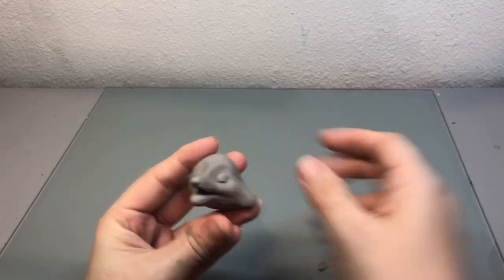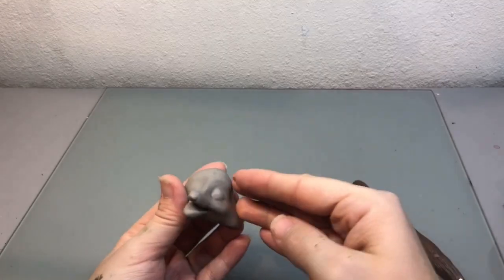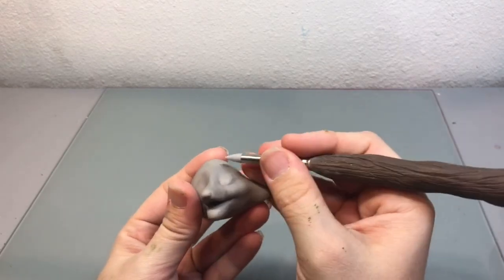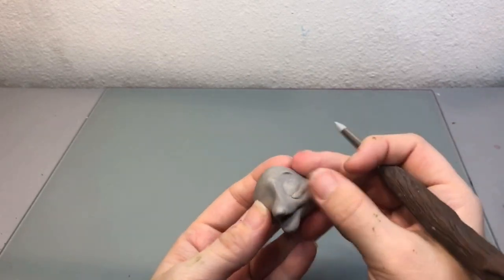Then I add a little bitty ball of clay just for the eyes and blend them in. And an itty bitty piece of clay to create the eyebrows. Here I'm just adding a little bit of clay to kind of create this shape that makes it look like his eyes are smiling.